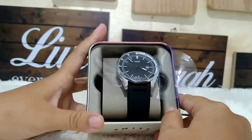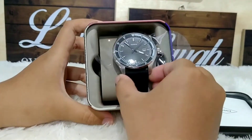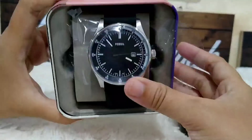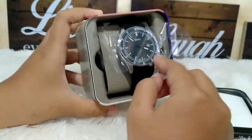Untuk jamnya sendiri, ini diameternya berukuran 44 mm. Lumayan besar untuk diameternya. Ini bisa dipakai untuk cewek ataupun cowok ya.